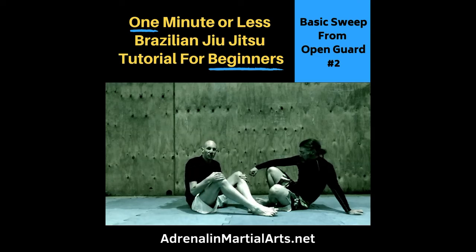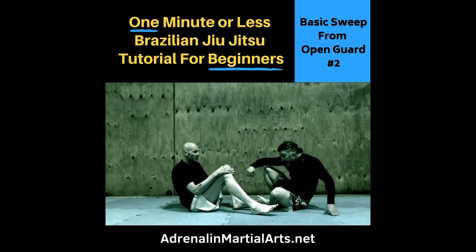Hi, Ted Argo from Adrenaline. Today's Brazilian Jiu-Jitsu tutorial is going to be another basic sweep from Open Guard, if our partner is standing up.